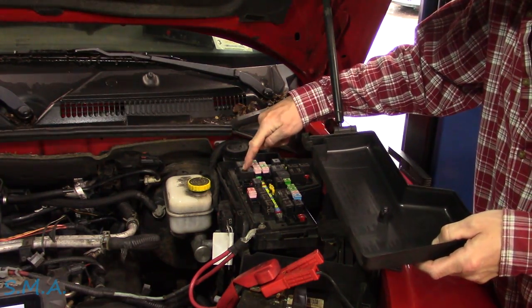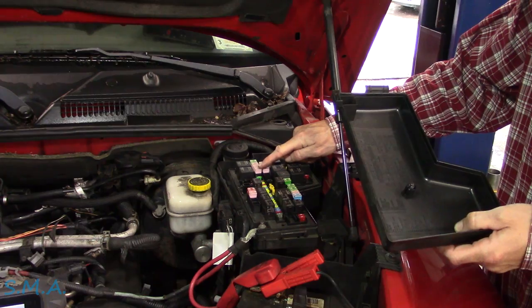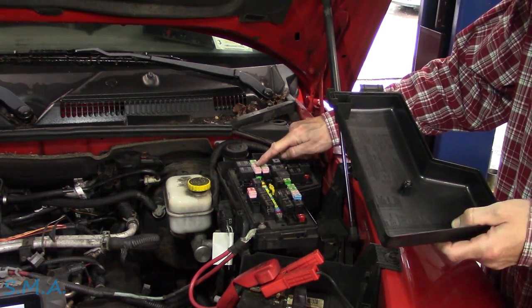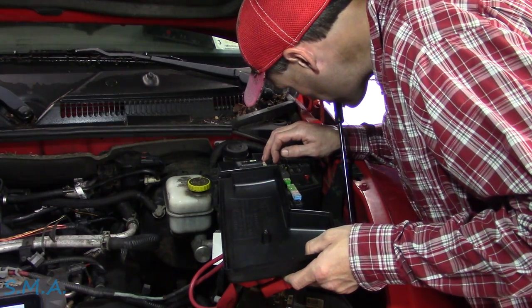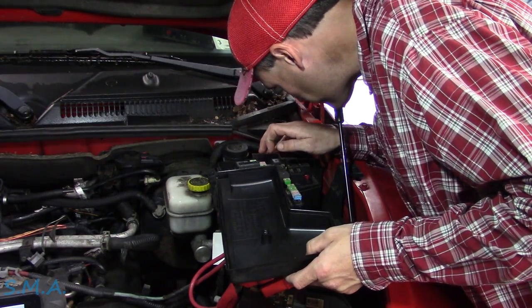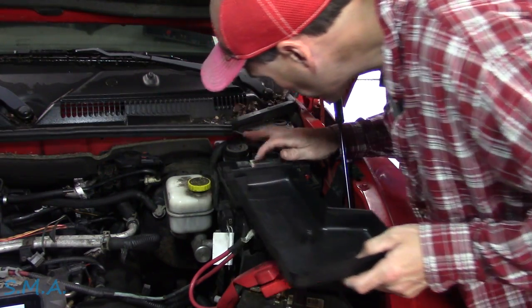Jason says that's the auto shutdown relay, and he also says there's a fuse for it — a big honker. Is it blown? Can you see it on top? It is blown — yes. It is blown? Awesome.